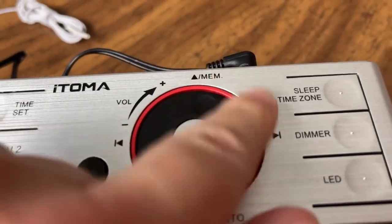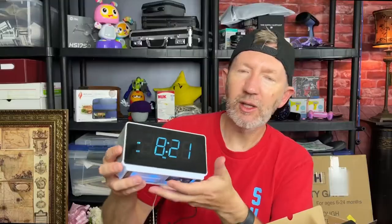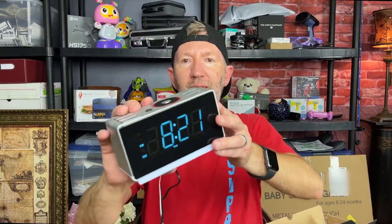You've got a standby mode and a way to connect by Bluetooth, plus various other modes. I like this style — it's really easy to read with really large numbers. This also tells you the day it is; it says Thursday because I'm recording this on a Thursday. You can also pair your Bluetooth, which I think is really cool.